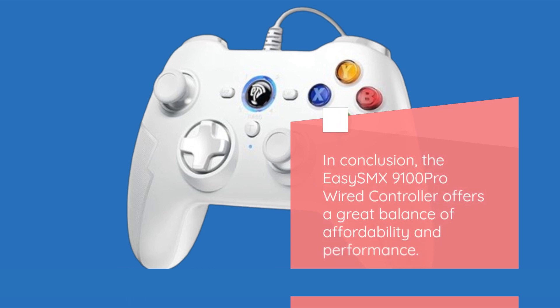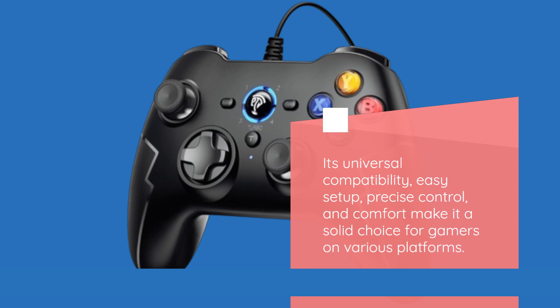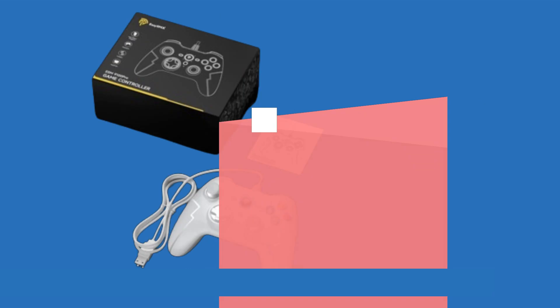In conclusion, the EZ-SMX9100 Pro Wired Controller offers a great balance of affordability and performance. Its universal compatibility, easy setup, precise control, and comfort make it a solid choice for gamers on various platforms. If you're looking for an affordable gaming controller that doesn't compromise on quality, the EZ-SMX9100 Pro is definitely worth considering.